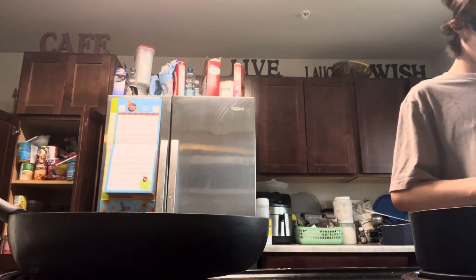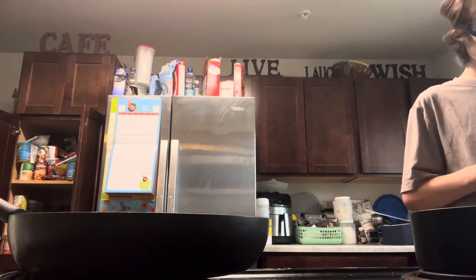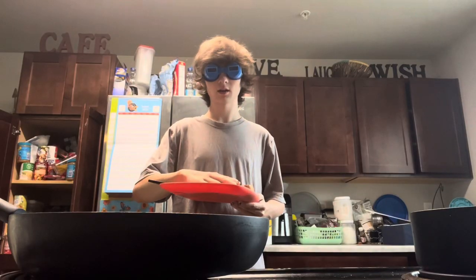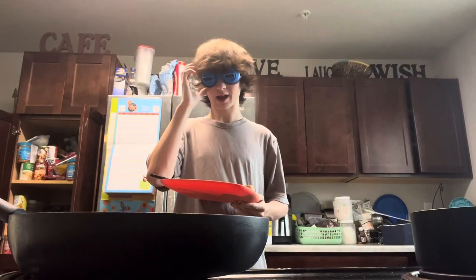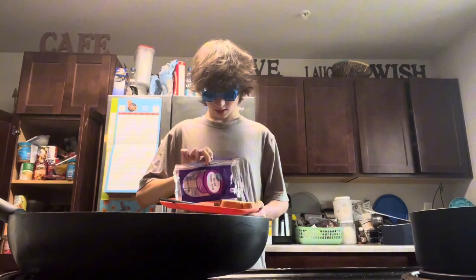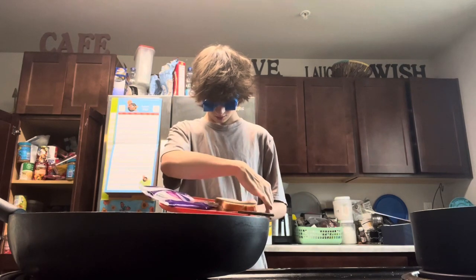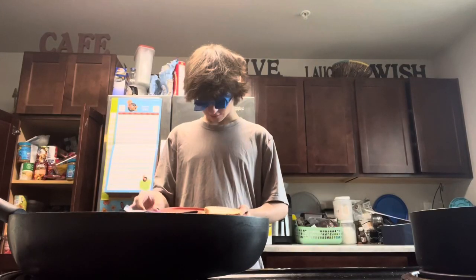Cheese has now been acquired, so it's in front of the camera. Now my bread — how am I supposed to look at this? I can't look down far enough.